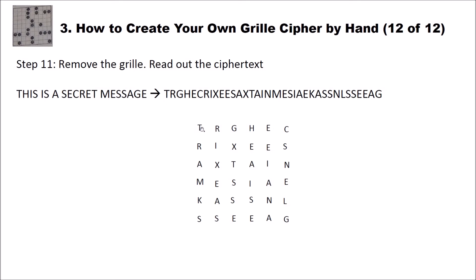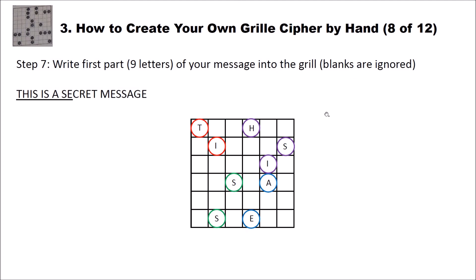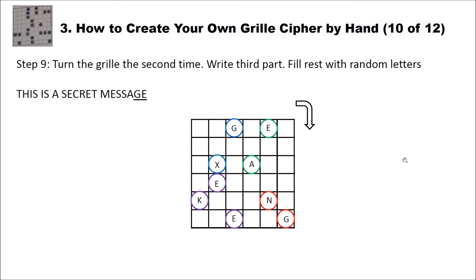To get the ciphertext we just read from left to right — T, R, G, E, and so on. This is our encrypted message read left to right, top to bottom. The receiver who wants to decrypt this message writes it down in a grid and puts his grill on top of it. Then he only sees the letters through the holes, so he can read T-H-I-S and so on, and turn the grill to read out the full message.